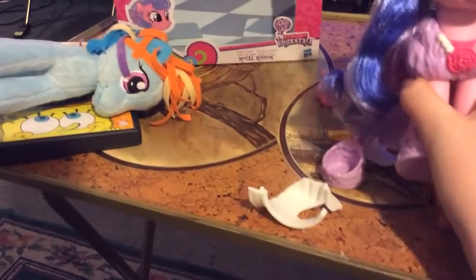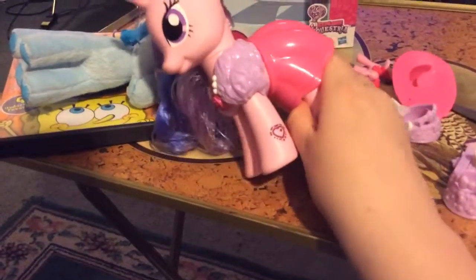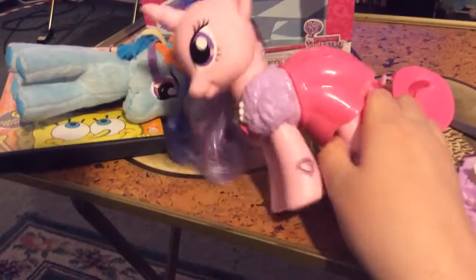What's so funny? What's so funny, old dog?